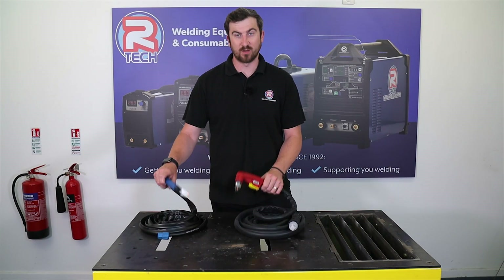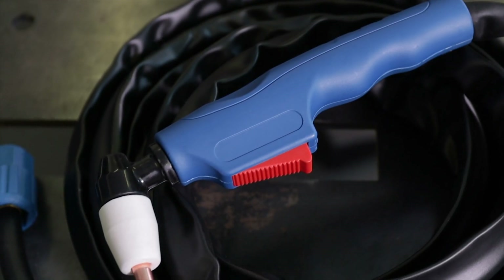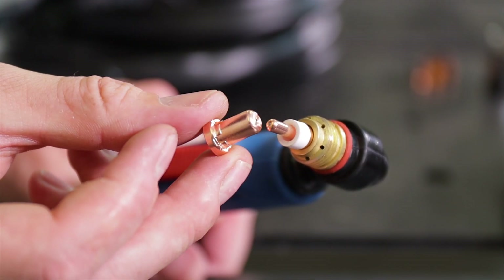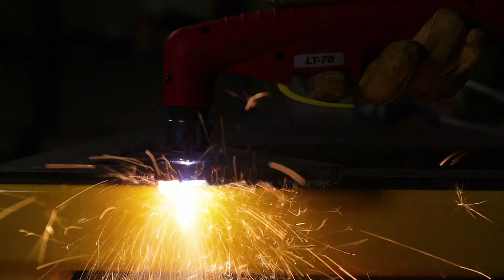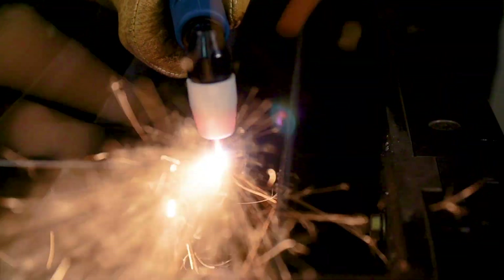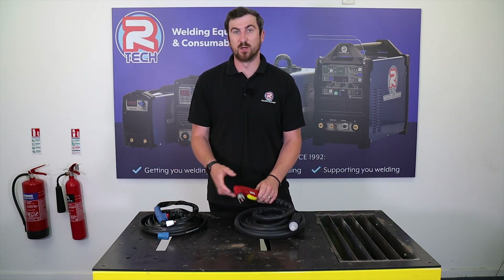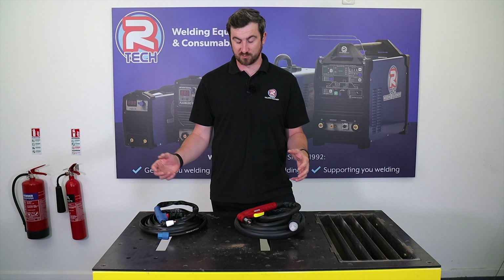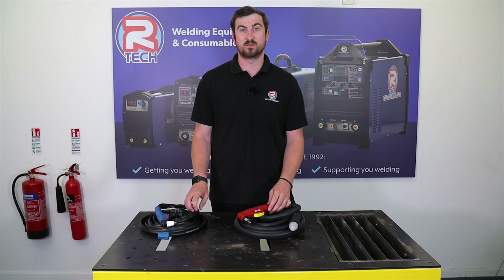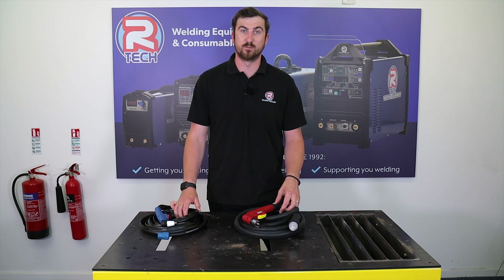Hello everyone, Ben here at RTEC Wilding. Today we're going to look at plasma consumables in the P50 and P30 torch. The idea of this video is to run through all the consumables, how they work, how they go together, a little bit of maintenance, when to change them, how to prolong the tips and electrodes, and technique. Just to help you get the most use out of your torches and consumables — useful whether you already own one of our plasma cutters or you're looking at getting one.